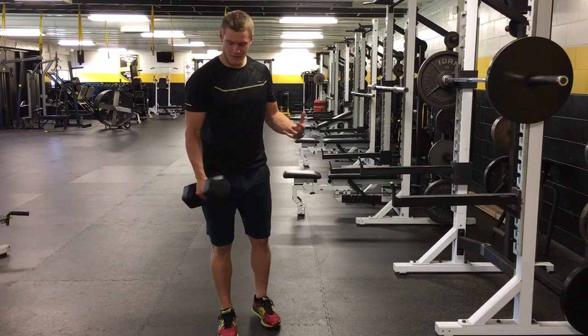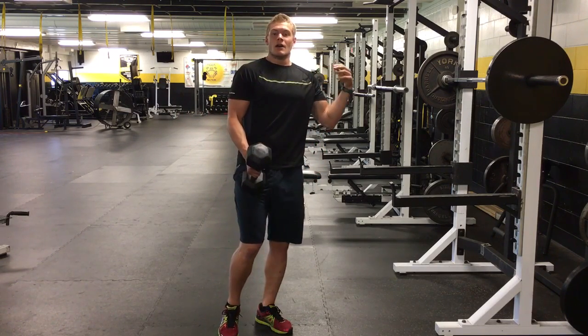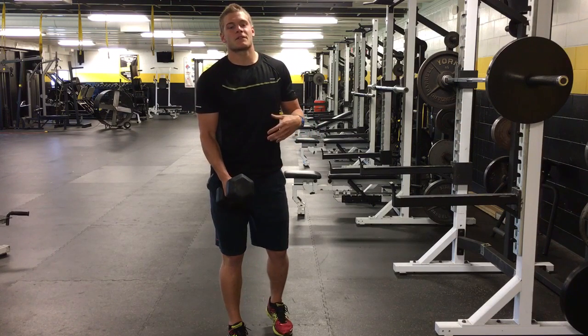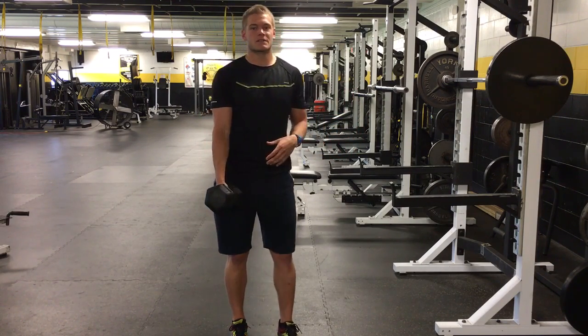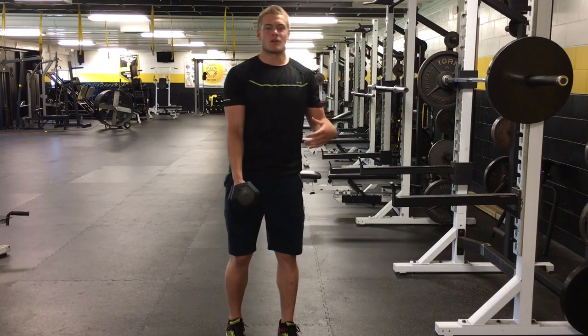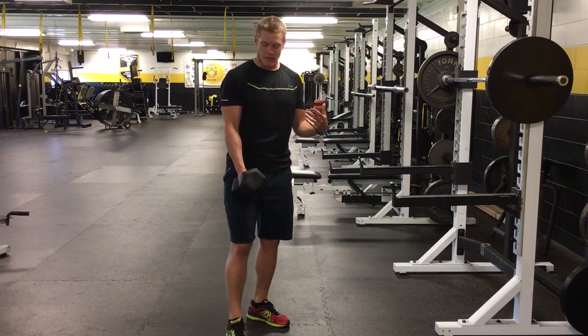I want to perform the goblet squat with this 30-pound dumbbell. So if you have not squatted before, first go through the progressions from easier to harder. Make sure you can do a bodyweight squat, keeping your knees above your toes, weight in the heels, all that good stuff, neutral spine.